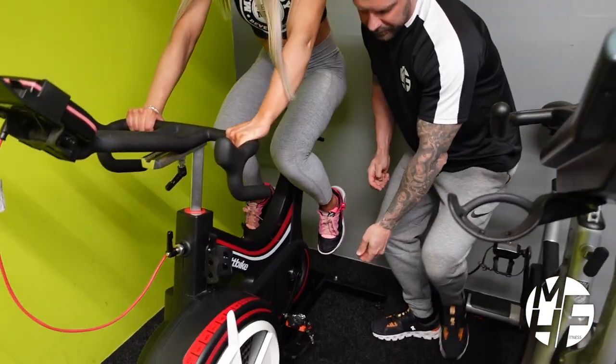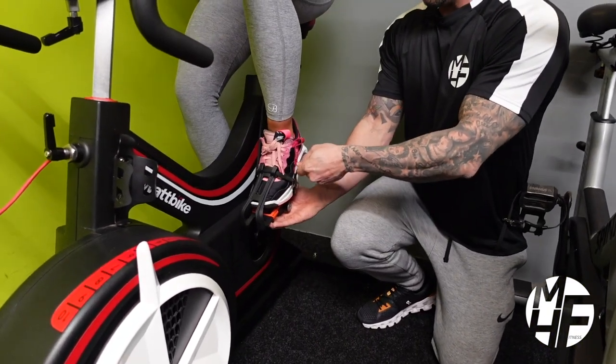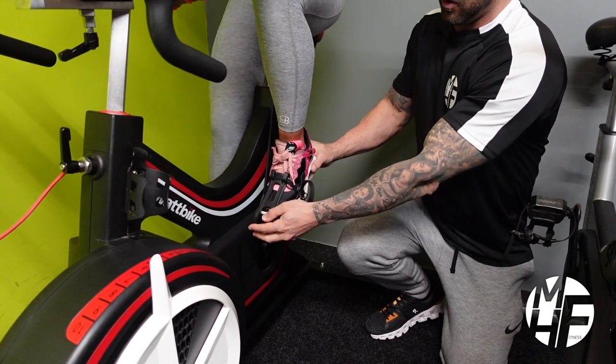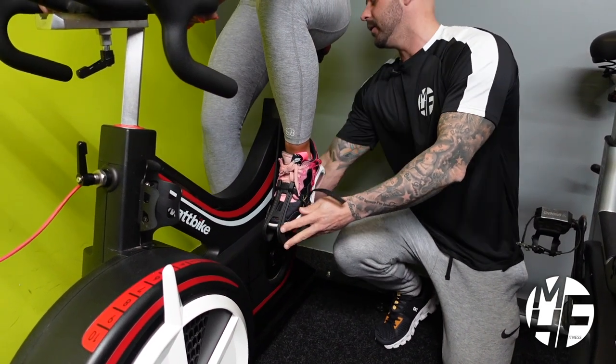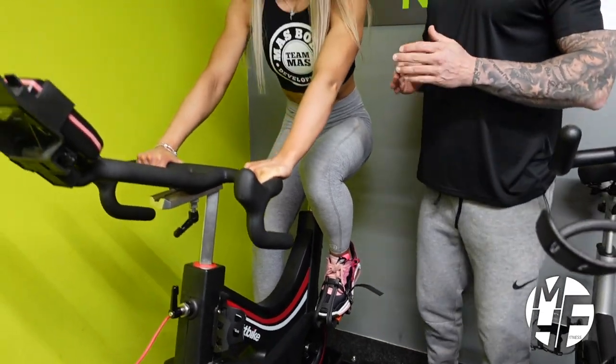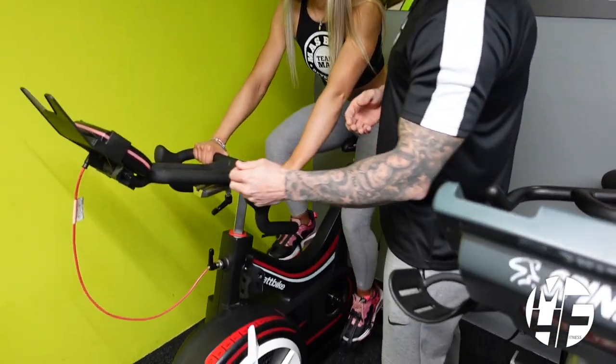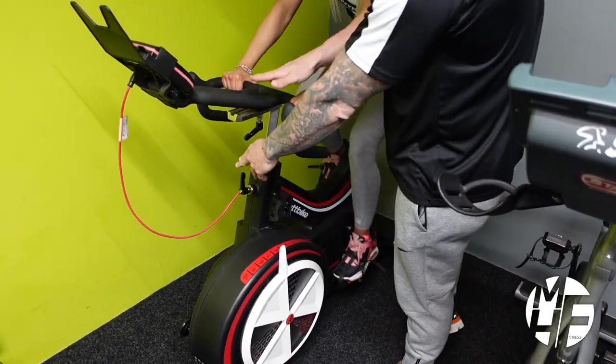Once you sit onto the bike, you'll put your feet into the pedals. Place them in and tighten them up so your feet go all the way down into the pedals. From that point, you'll start to pedal the bike as you would a normal bike.